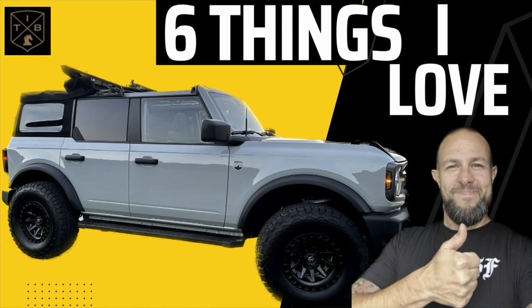Thanks to Palmetto State Armory for sending the threaded barrel and to Harrington Arms for the compensator. Sponsor shoutout to Mission First Tactical — code TG20 saves 20%. I also started a second YouTube channel about wheeled things: e-bikes, cars, trucks, and my Bronco — link is in the description. We have merch too. Please like, comment, subscribe, and enable the bell notification. See you next time!